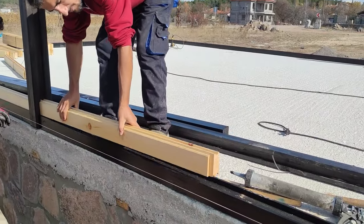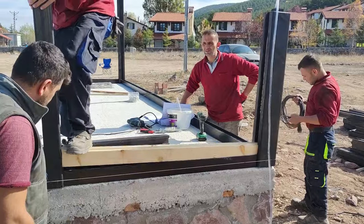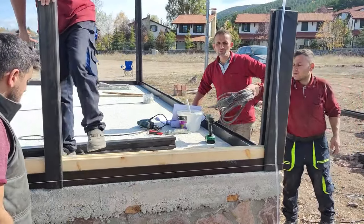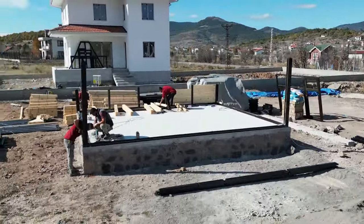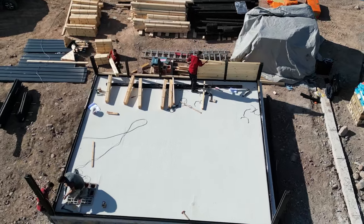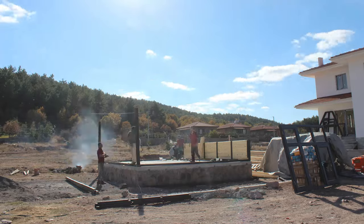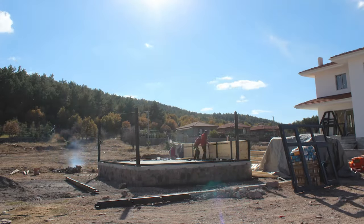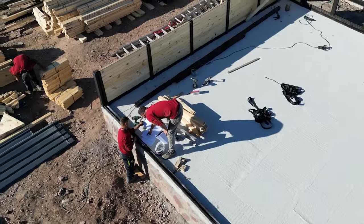Next up, we slot the beams snugly into their designated spots. Here's where it gets interesting — in response to the customer's preference, this cabin will boast interlaced solid wood walls, a departure from our usual laminated panels with insulation. These walls, each block a sturdy 3 inches thick, are interlaced seamlessly with 5-inch beams, ensuring both strength and charm.